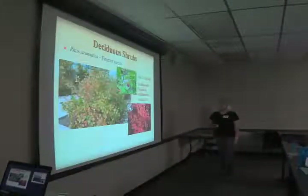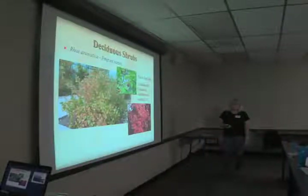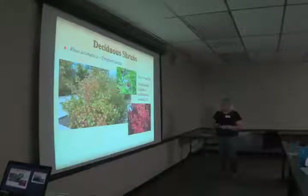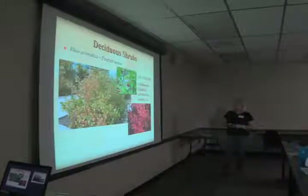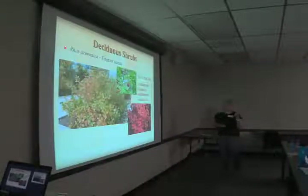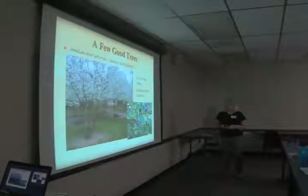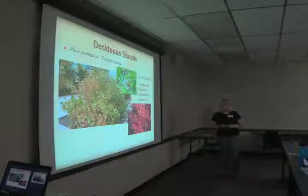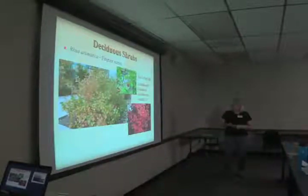Rhus aromatica, fragrant sumac — when I first saw this plant I thought it sure looks like poison ivy, but it's not poison sumac and it's not poison ivy. It's a great native plant for the garden: the fall color is great, it has berries, and the leaves are fragrant as well as the rest of the plant. They have this one growing at some of the plantings at the North Carolina Zoo, which has done a great job with native plants — they have a tremendous horticultural department there.